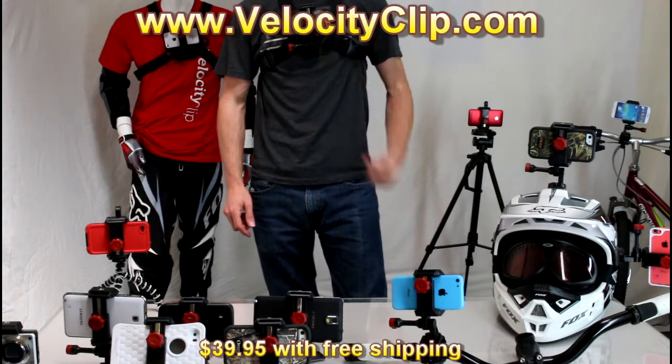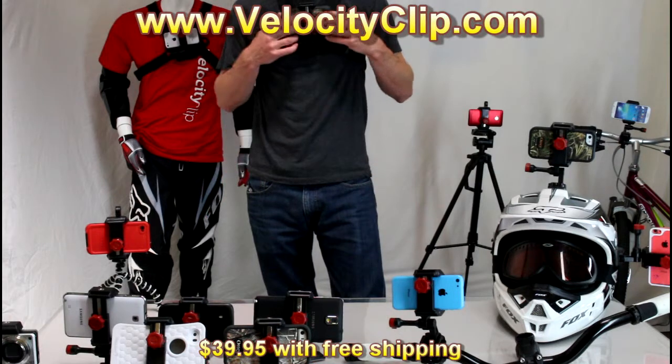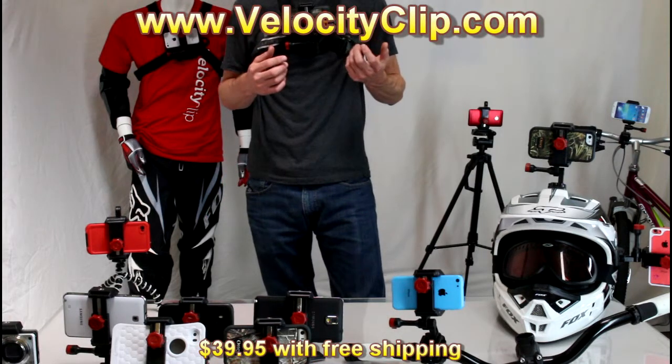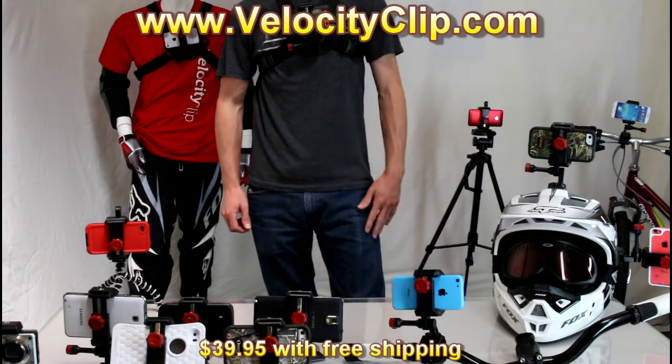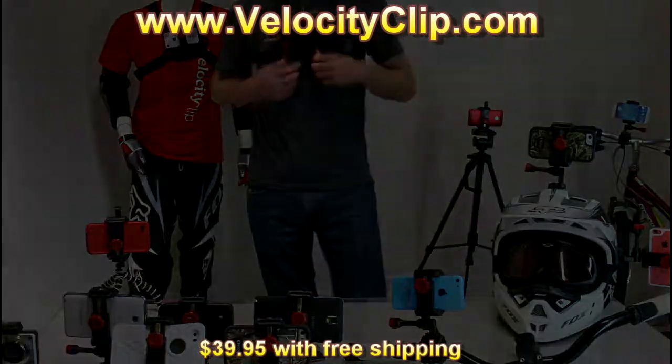Run over to VelocityClip.com and check them out. The Velocity Clip is really inexpensive — it retails for $39.95 and that's with free shipping. I'm sure you can also find them on Amazon and eBay. Thanks for watching.